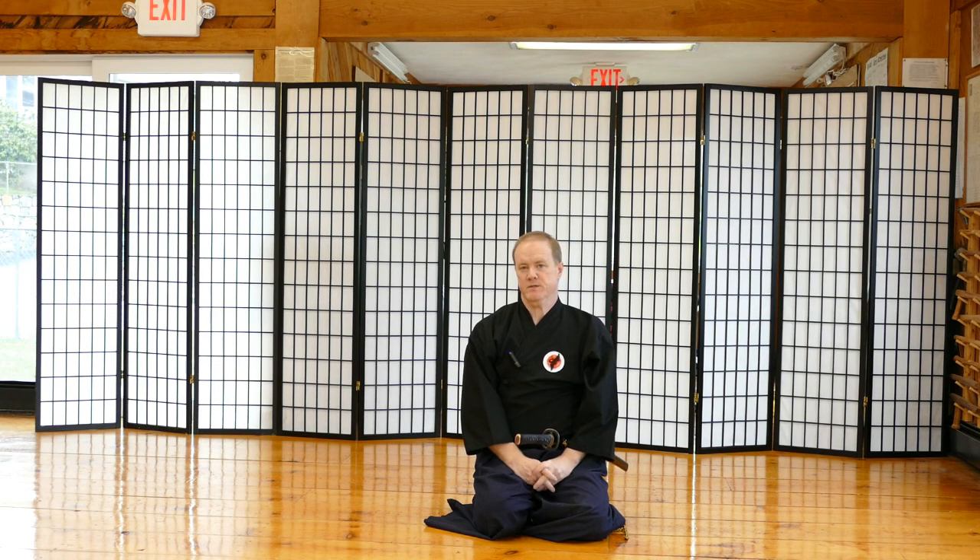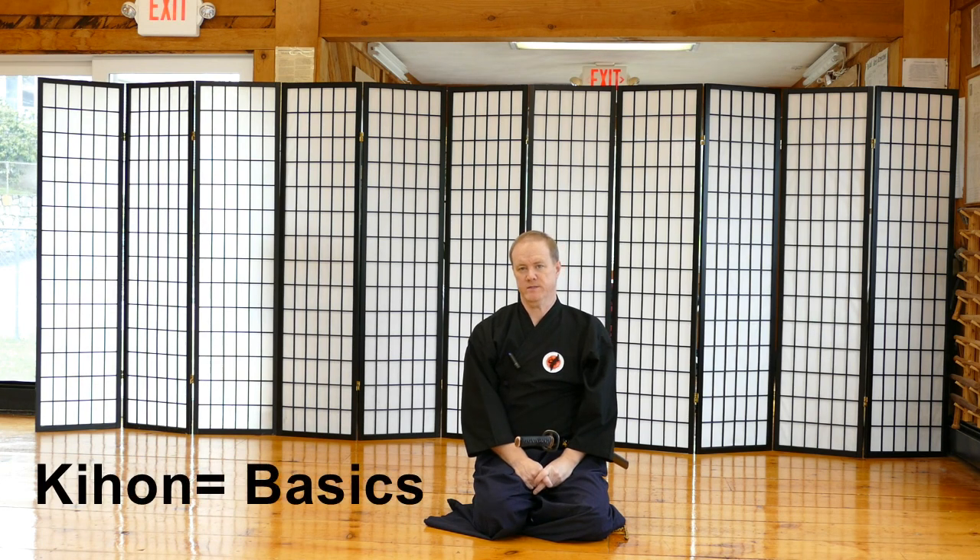So those are your basics in your Iai waza. Those are your kihon. I hope you enjoyed it and I hope it helps a lot. Any questions or comments, just give me a call. Thanks.